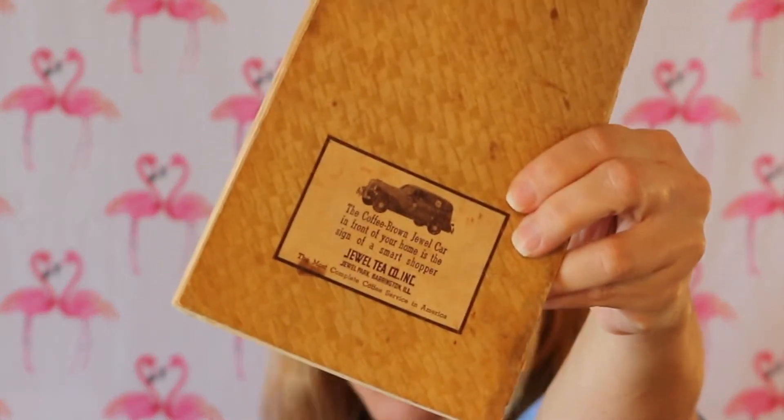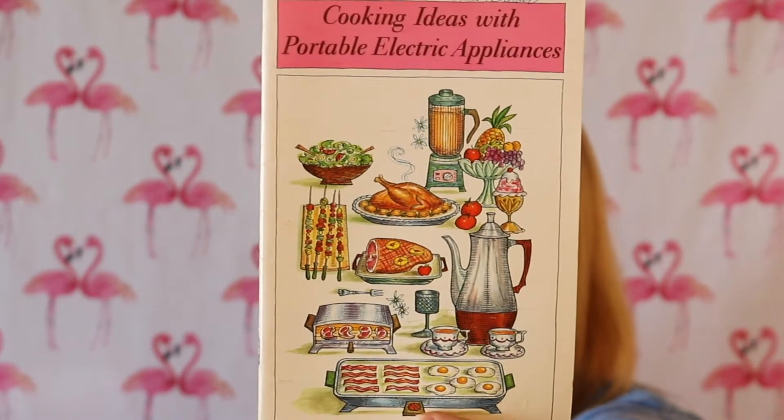And then we have Aunt Jenny's Old Fashioned Christmas Cookies, dated 1952 — another fun one. I won't be disassembling any of these until I've read through each one to make sure that's what I want to do with them. Then we've got Cooking Ideas with Portable Electric Appliances — just look at the picture, I love it so much, particularly that coffee pot. It's wonderful. There's beautiful pink paper inside with recipes, so that's a lot of fun.